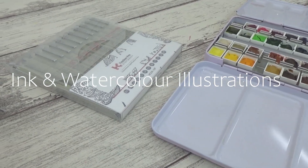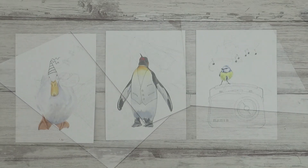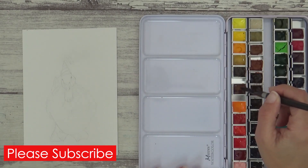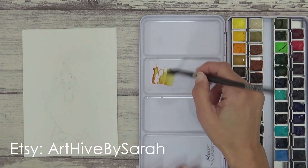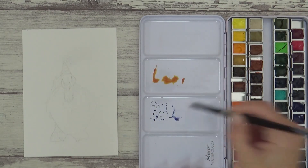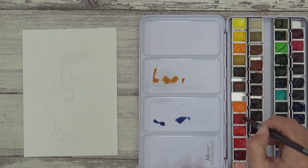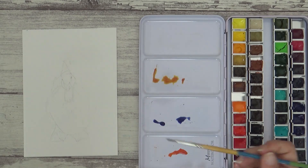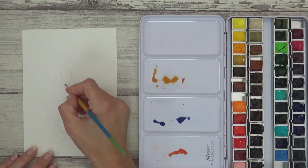Hi guys, welcome back to my channel. Today I'm going to show you how I painted these three fun animal illustrations using a mixture of ink and watercolor. I'm also going to talk about an art challenge that takes place around this time of year and tell you more about these paintings, as well as the upcoming relaunch of my Etsy shop. I do need to mention I've had a few issues with lighting on my videos recently — my apologies, please bear with me. All the materials I'm using will be listed in the description box below, along with links to the reference photos from Pixabay.